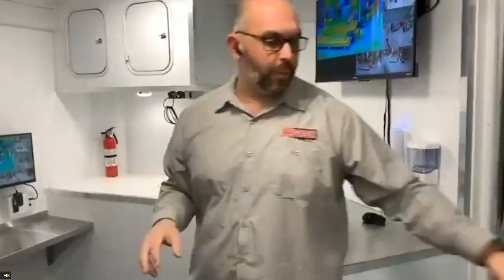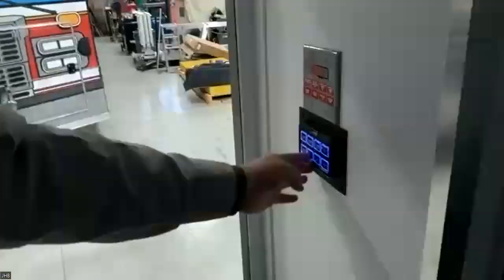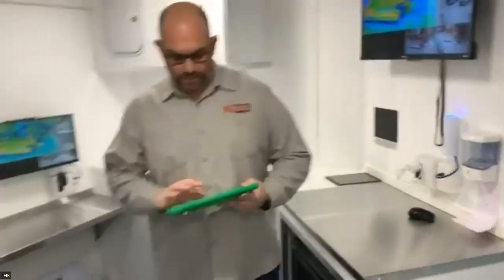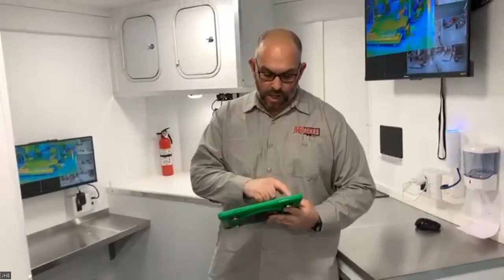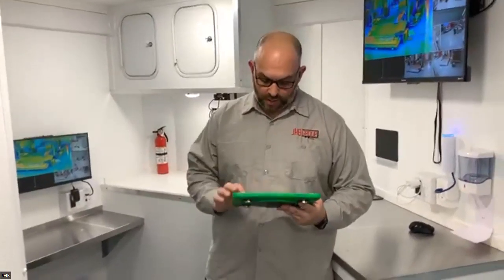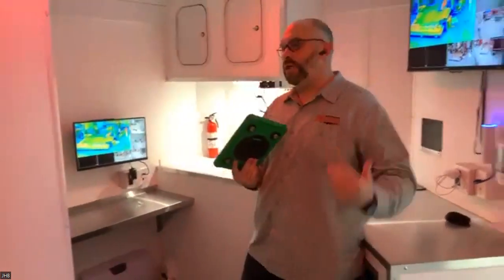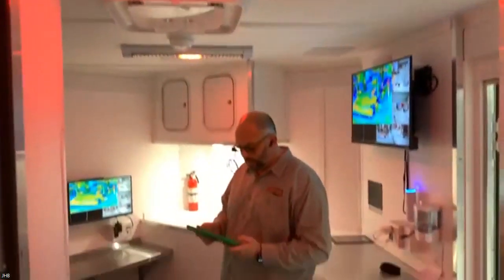Up here you have controls for lights and other systems — interior and exterior lights. On the tablet, one other feature in this unit: you can turn off the white LEDs and switch to red lighting throughout the rig for nighttime operations. The red lighting provides that softness when running at night so you don't need the full bright LEDs, and you have reds throughout the rig for nighttime ops.